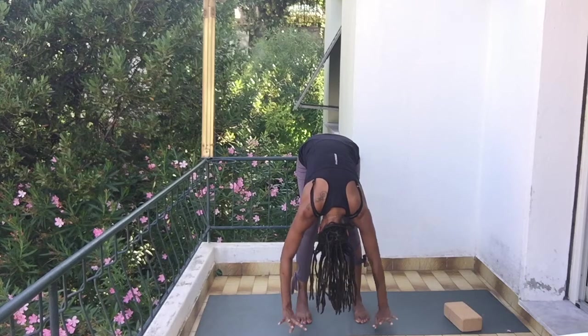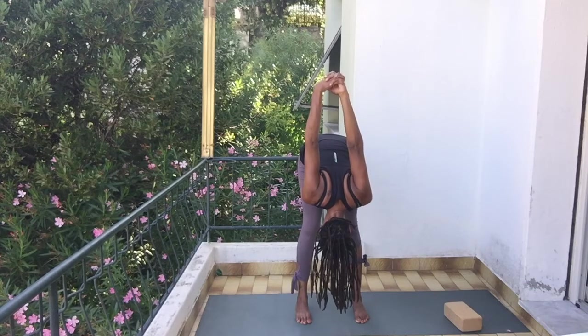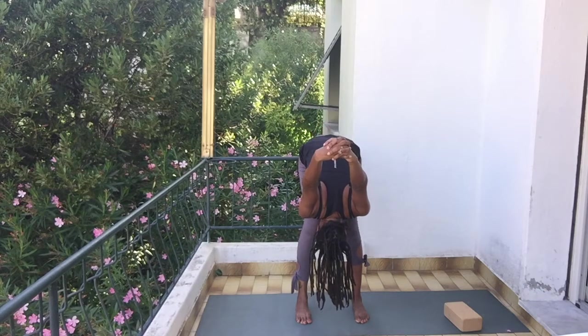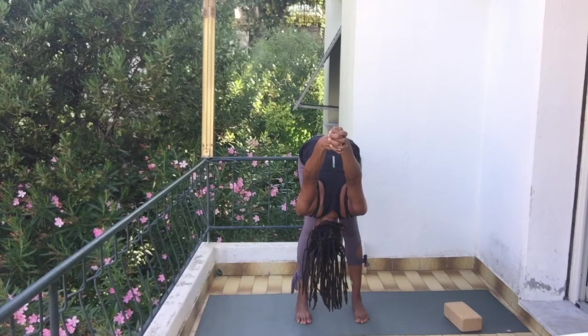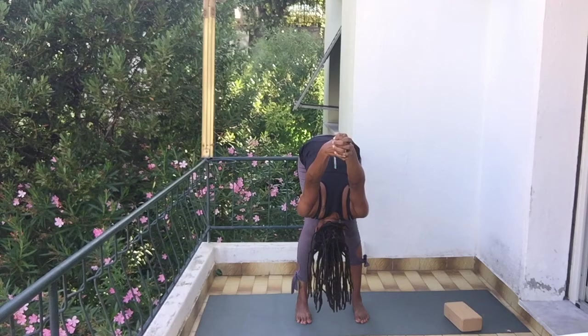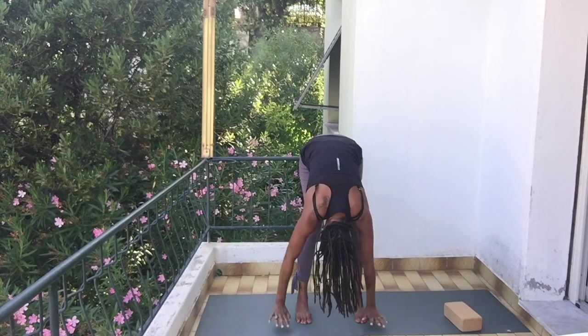In this forward fold position, take your hands, interlace them behind your back, bring your shoulders together, and then exhale even deeper. Let your arms fall forward and let gravity do the work for you. Bring your palms as close together as you can without strain. Take a few breaths here, and then bring your hands back down to the ground.